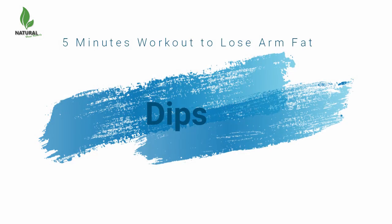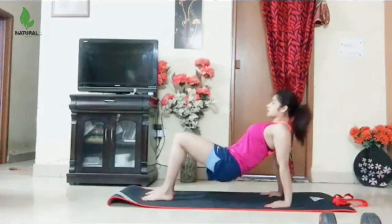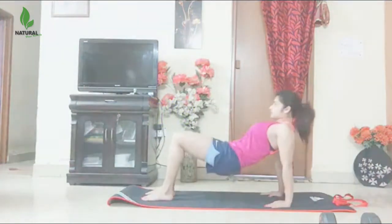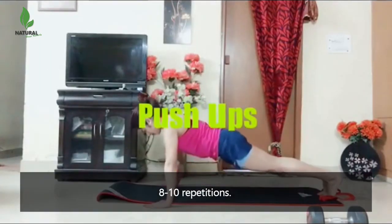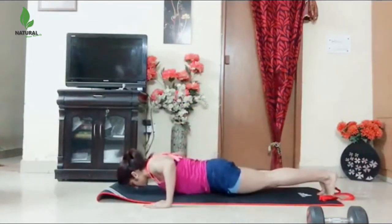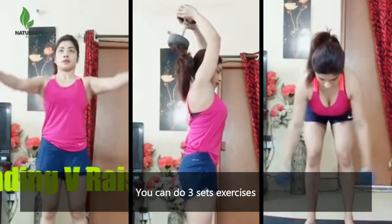After that, dips — 8 to 10 repetitions. And the last is push-up — 8 to 10 repetitions. You can do 3 sets of these exercises to lose arm fat fast.